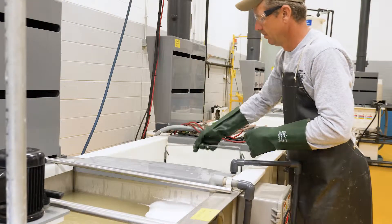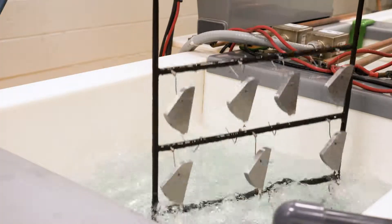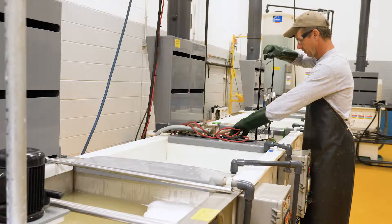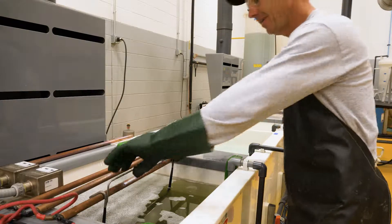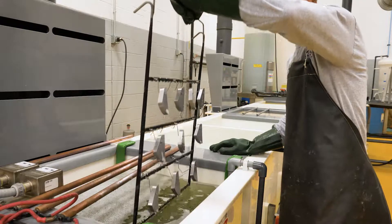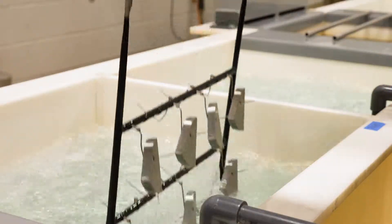Following is a water rinse tank to remove the soap. Tank number three is another soap cleaning process, this time with a small electric current. After ten minutes, the rack of blocks heads to two individual rinse stations, 4A followed by 4B.